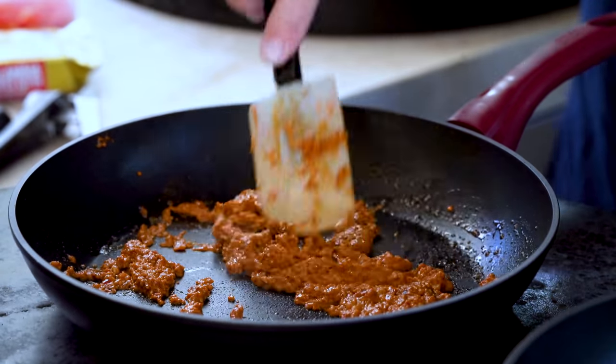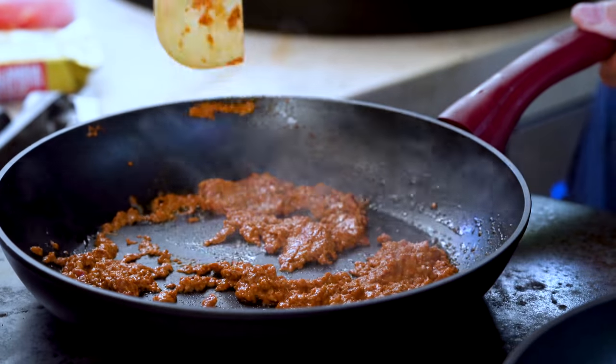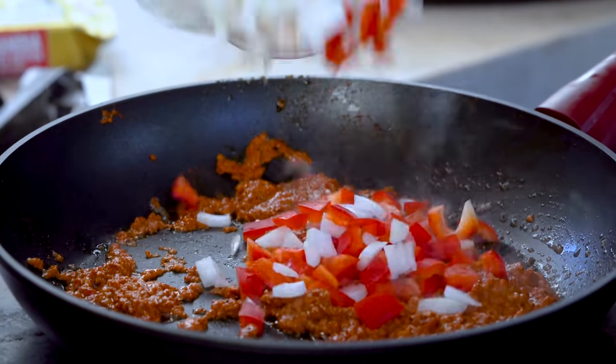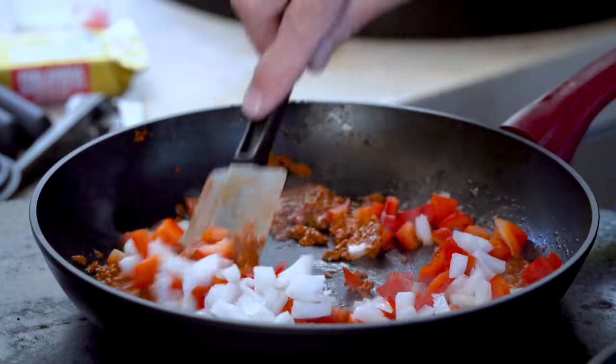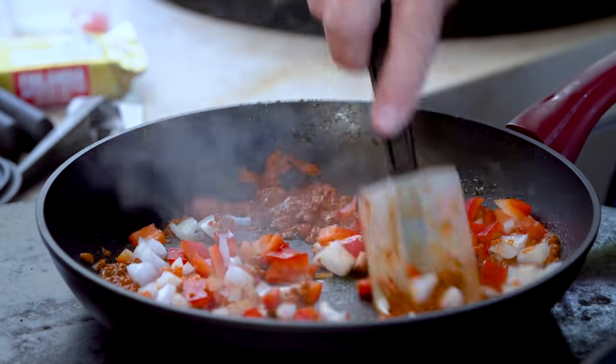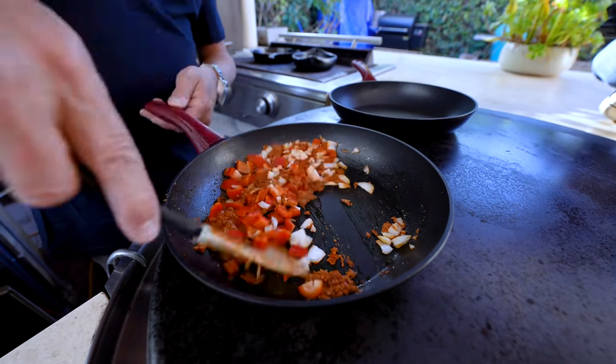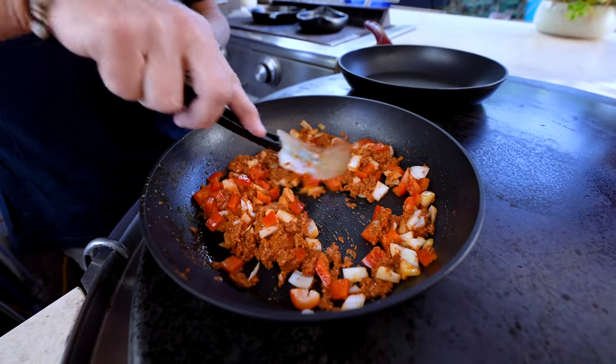After a couple minutes, as promised, you're maybe half-ish way there, and we're going to add two more things — some red pepper and some yellow onion, diced. We mix and allow these to start to soften and cook along with the chorizo.